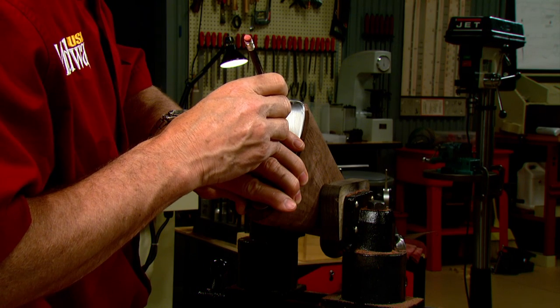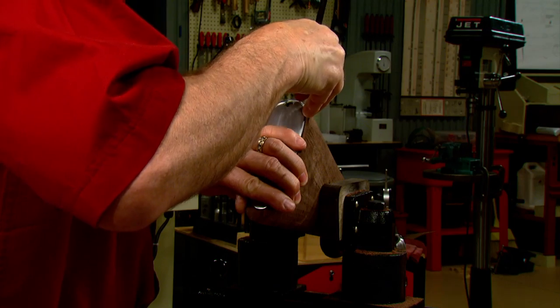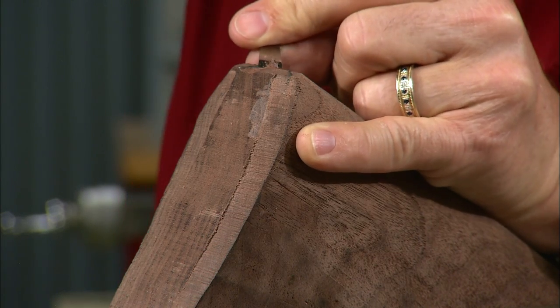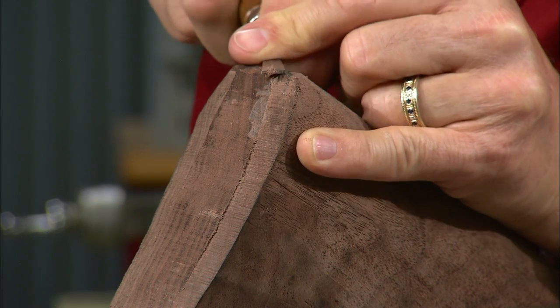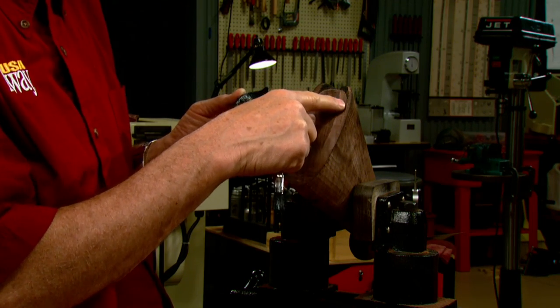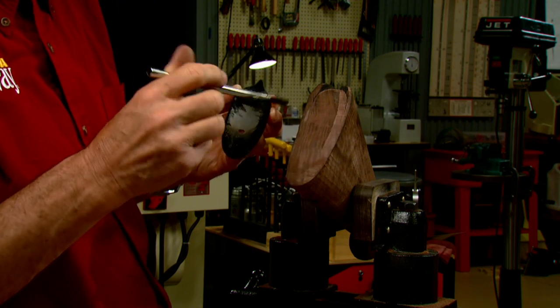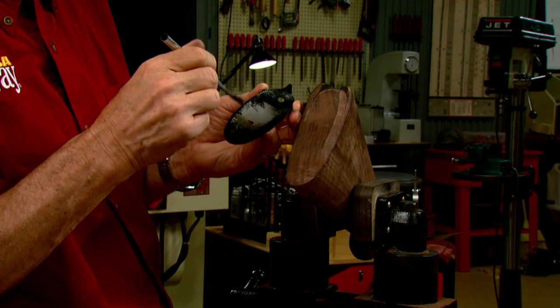A pencil is used to mark where the metal contacts the top of the stock. Then I'll use a small chisel to cut away the wood inside the pencil lines. Once the majority of the wood has been cut away, the butt plate is coated with inletting black and tapped into position with the rawhide mallet.